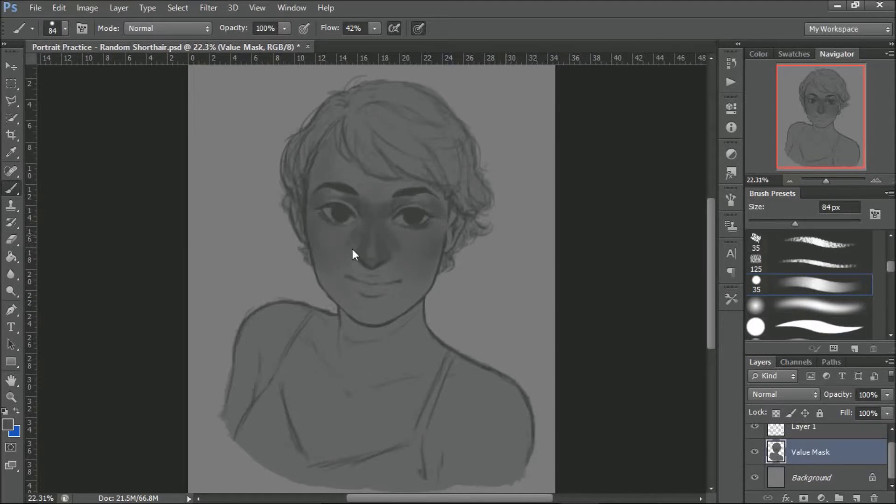You really have to study your values because values make the painting. Values make everything. They determine how far or how light a figure appears. Like here, there's no real background — it's a solid color for now. So I'm trying to make sure that everything is visible, everything that should be in the painting is in the painting.